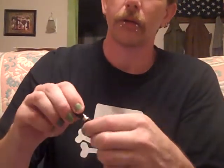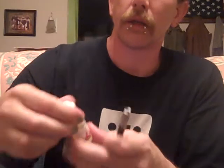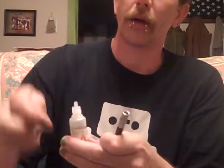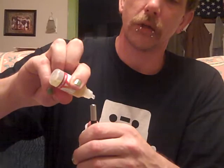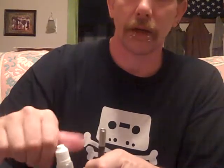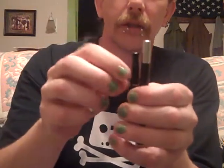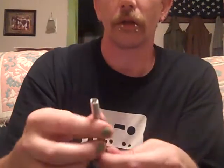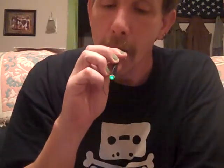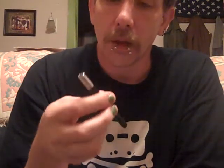The drip tip — screw that right on there. I'll put some tobacco pure here. Put one, two, three, four drops. I usually do two drops in the regular Volcano, just because the difference in the drip tips here is somewhat large. And then — quite nice.